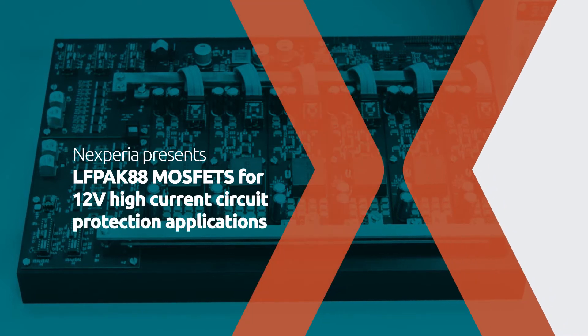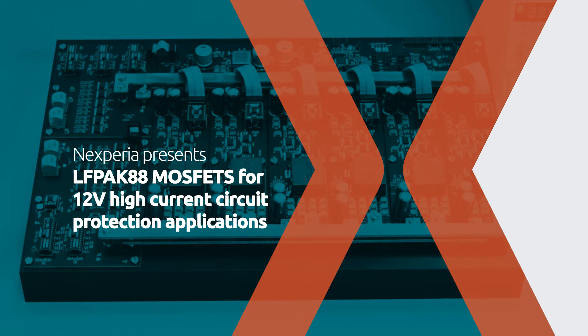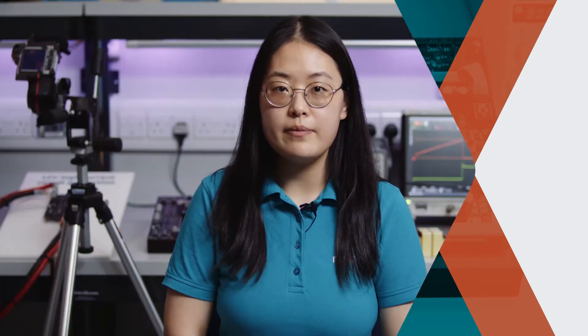In this demo, we will show our LFPAK MOSFET working in a 12V switch protection circuit used in a 3KW DC-DC converter, and the design considerations to be aware of by making this change.